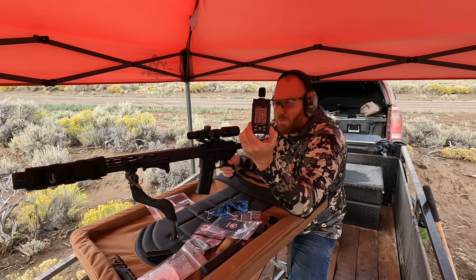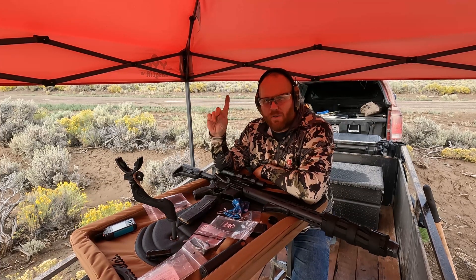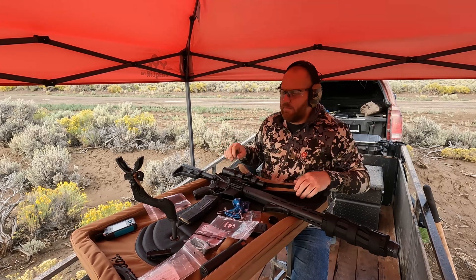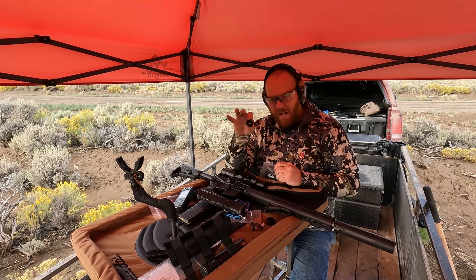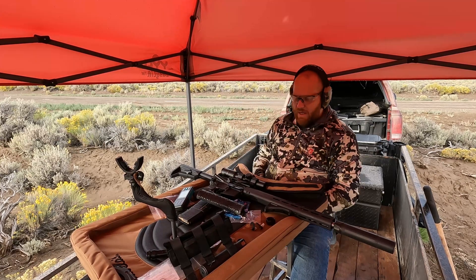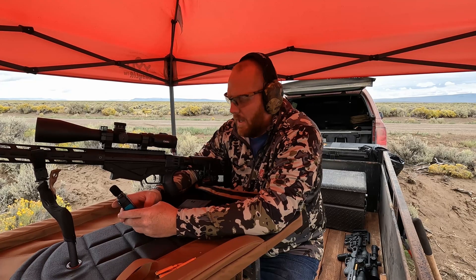I'll go back and get all the averages and put them on screen for the 5.56 unsuppressed, with the proper suppressor, .30 cal suppressor, .30 cal with a 6.5, and .30 cal with a 5.56 front end cap. I'm completely done with this 5.56 end cap — I'm not going to shoot any more 5.56 — putting it back in the bag. I don't want to accidentally shoot a .308 through a 5.56 end cap. Now we'll do our .308 unsuppressed.